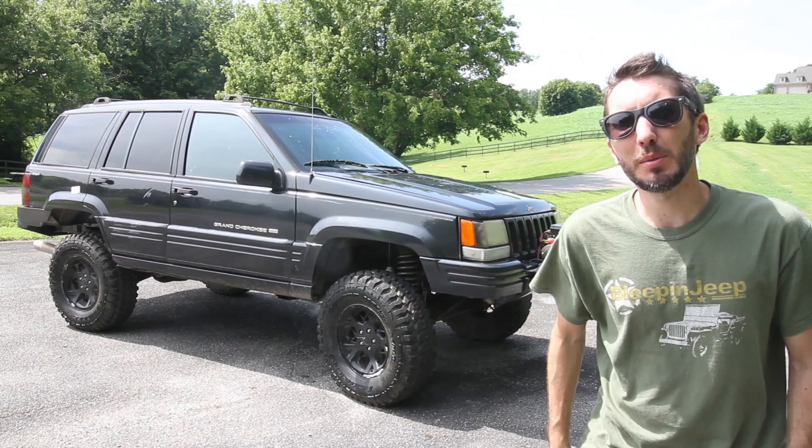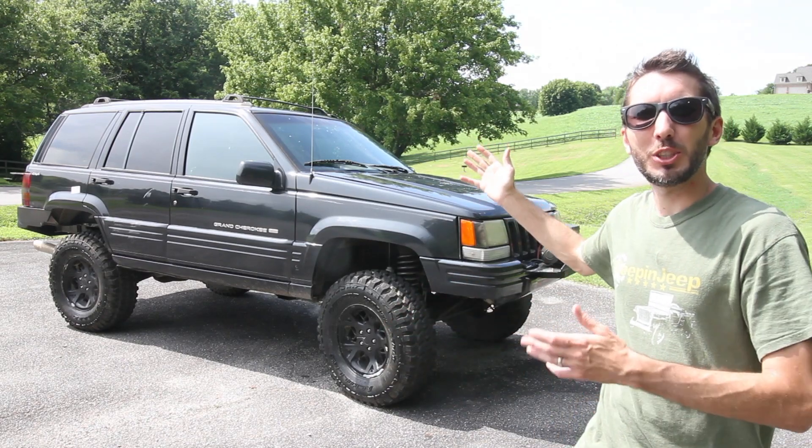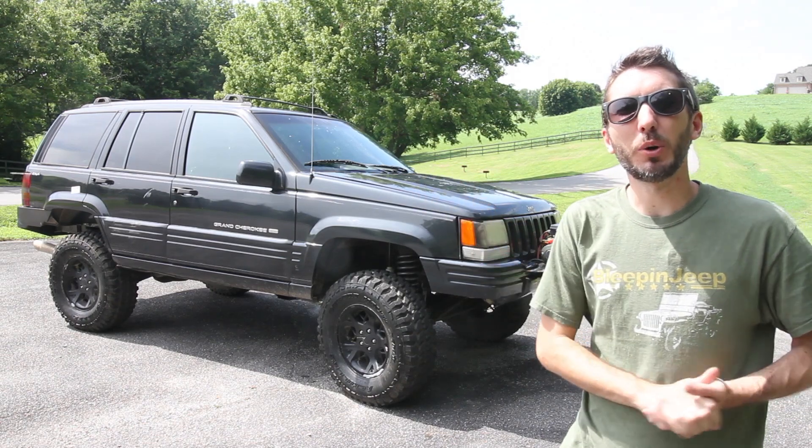Hey, what's up guys? It's Matt with the YouTube channel Bleepin' Jeep. Operation Cheap Jeep is complete. Check it out. Let's do a walk around.